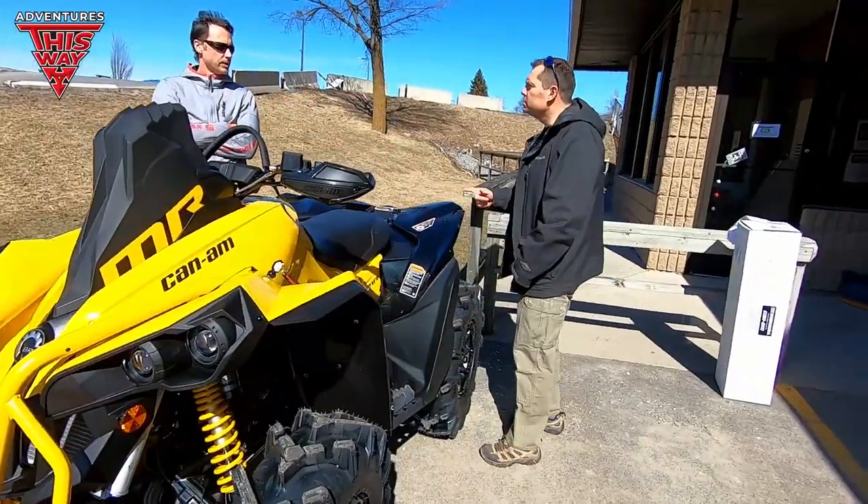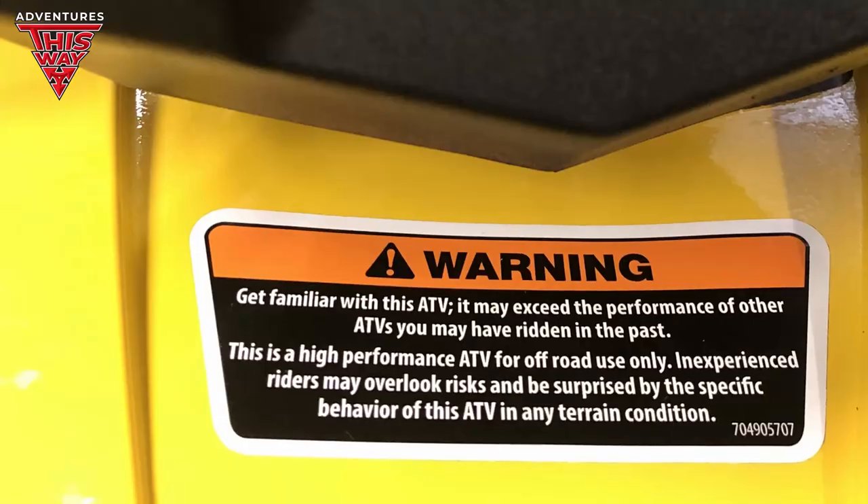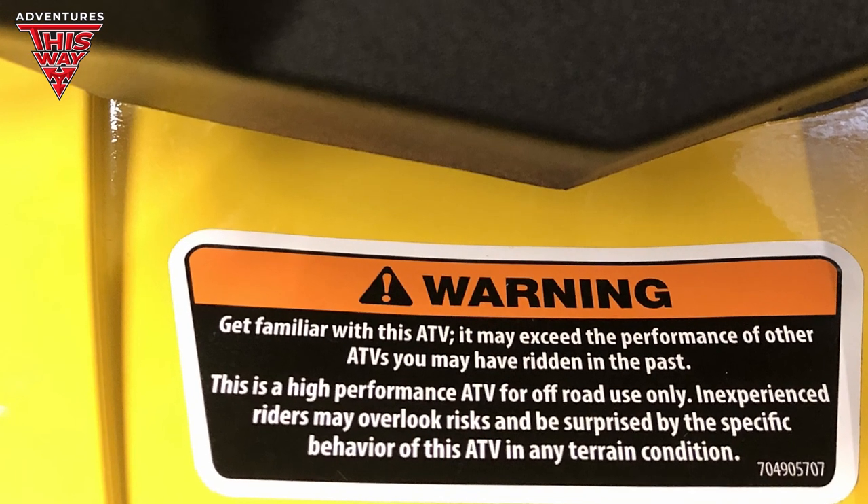Don't forget to get the heat gun out when you get home and take those goofy stickers off. Yeah, all this is coming off — you don't need warning labels. We're well aware.